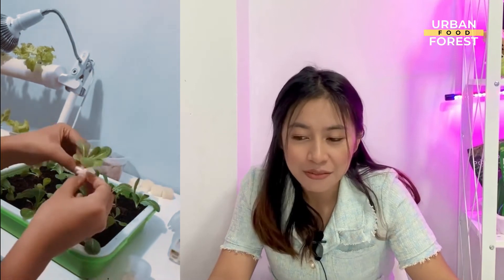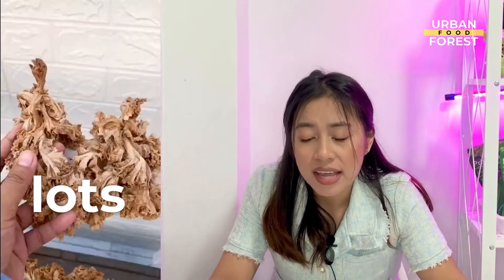I started Hydroponic gardening a few years ago and I would say that it's one of the best decisions I've made in life. Not only is it fun and therapeutic, but it's also a great way to ensure that our food is always clean and healthy and free from harmful chemicals. However, I want you to know that during my first tries, I honestly experienced a lot of failures.